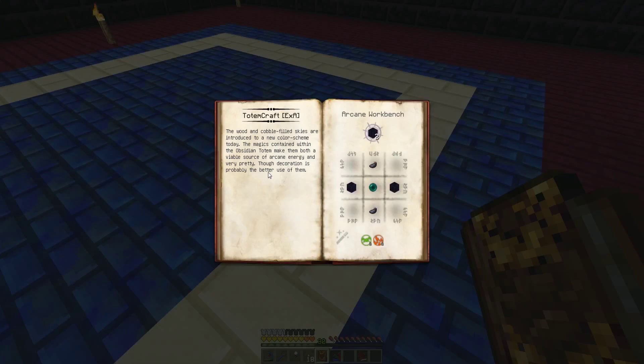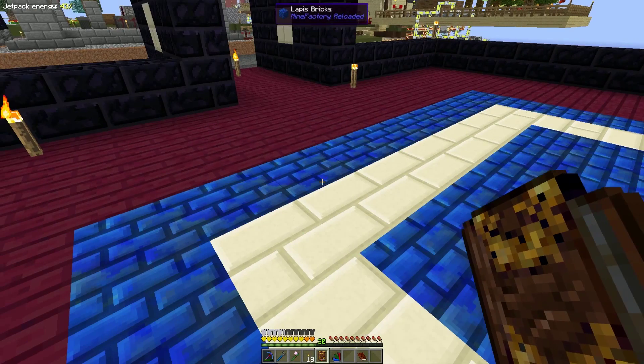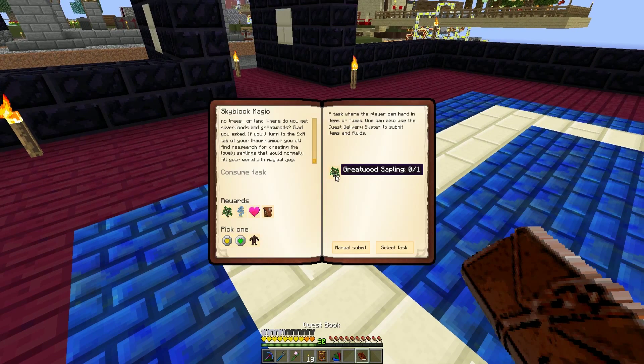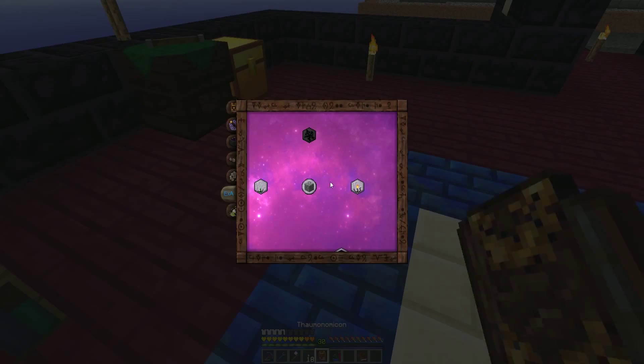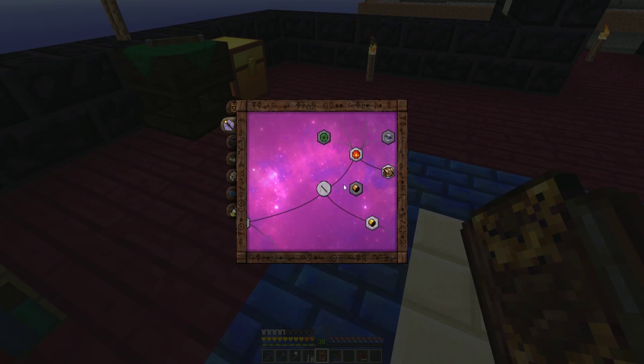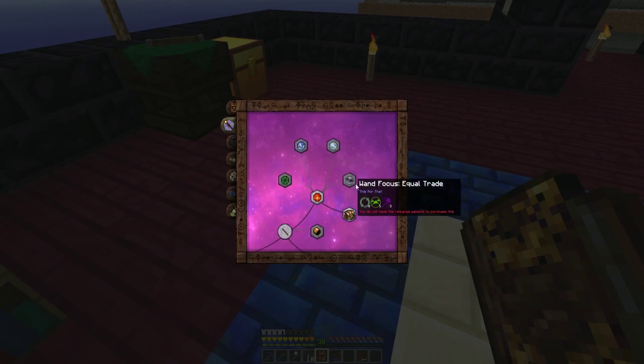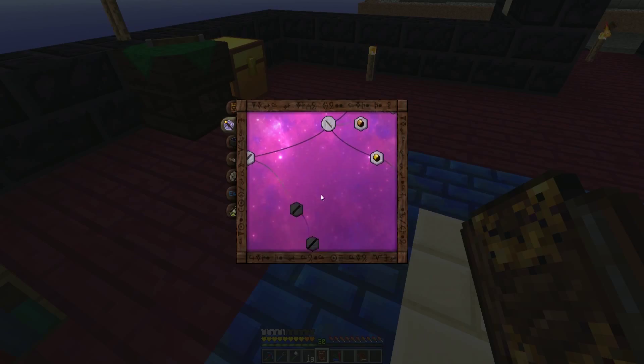The best one to use is actually mana beans, but we don't have access to mana beans, so that's fine. The other one is shimmer leaf — I'm not even sure what we use shimmer leaf for, but I guess it's quicksilver. And this is Totemcraft. The wood and magic of them make them both a viable source of arcane energy and very pretty, though decoration is probably a better use of them. The one we don't have access to is that guy, which we need.